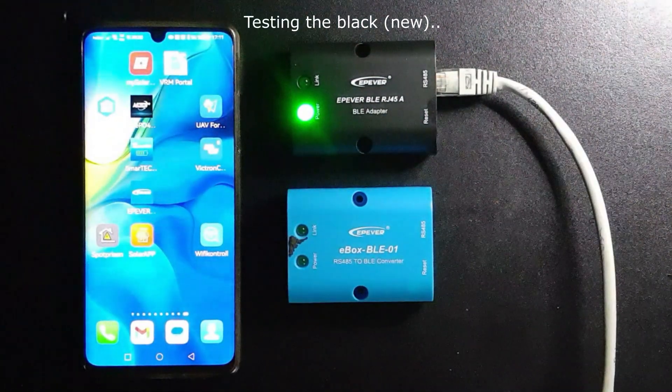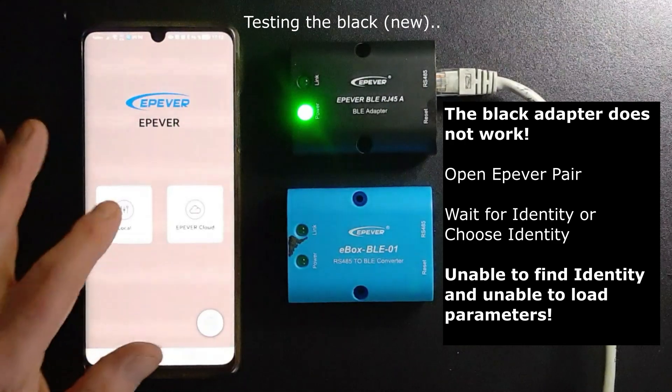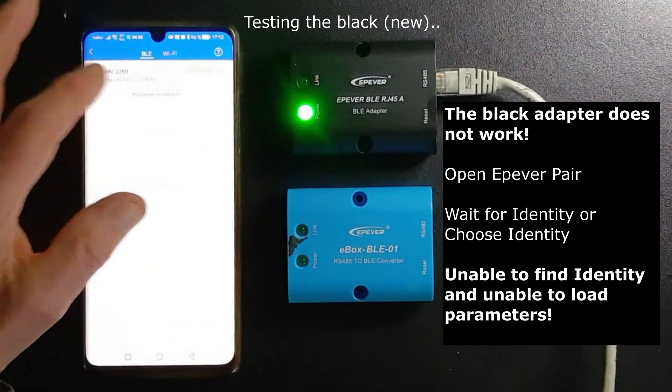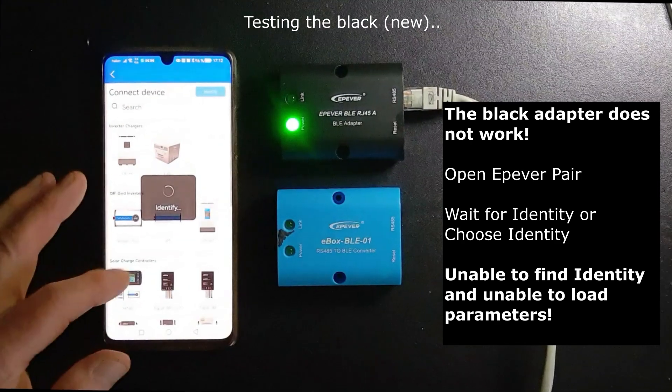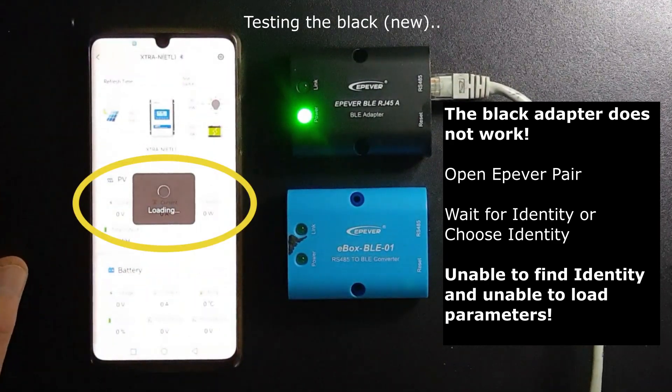The black adapter does not work. Open the application e-pevel pair again — waiting and waiting — unable to find identity, and unable to load parameters.